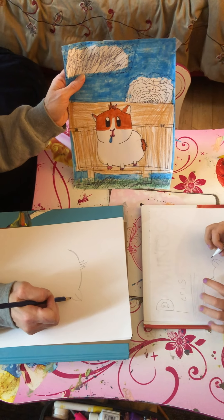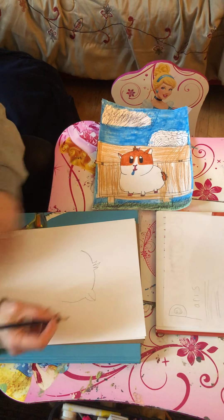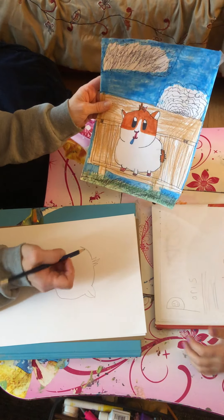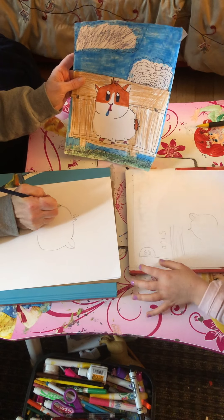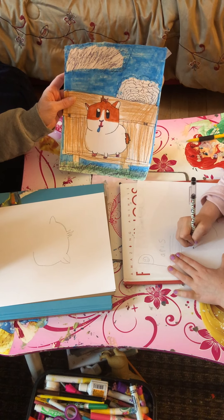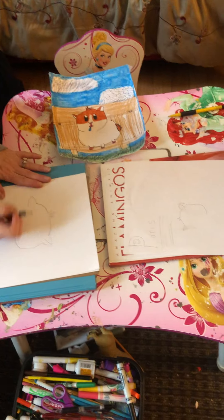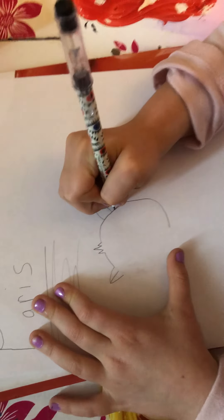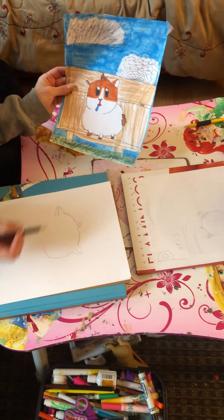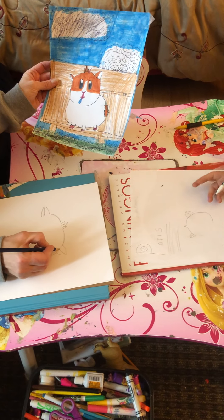Now we're going to come down and bring his little cheekbone down. My hamster has a big head — Paris's has a small head. Mine has chubby cheeks! Next we'll do the other ear on this side. There's an inside and outside ear line, the same as the other one. When we color it, you'll be able to see why we did that. She closed this ear, so I'll do that too.